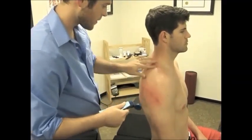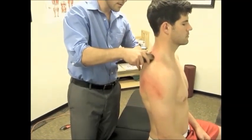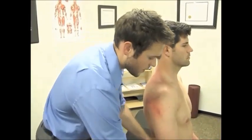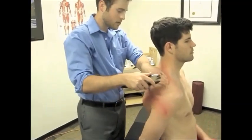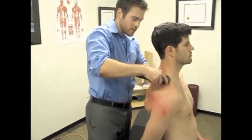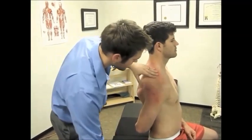One more area here — supraspinatus. I want you to take this arm behind your body. Good. Pull it there. Good. Just a little bit was enough.